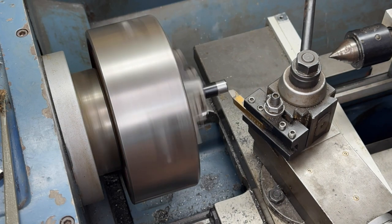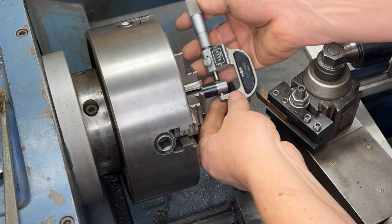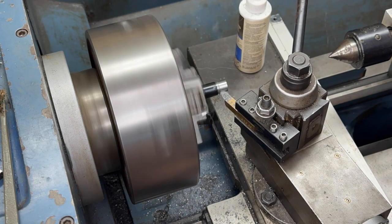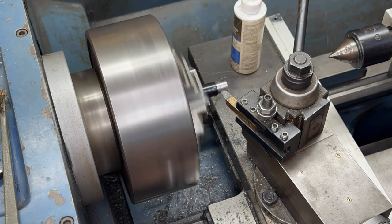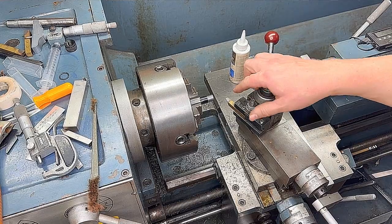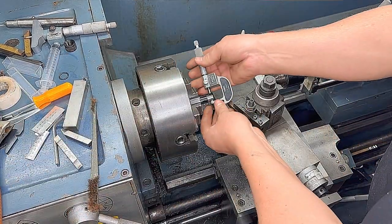We turned the outer diameter down to five hundred and sixty two thousandths of an inch. I checked it quite a few times to make sure it's the correct diameter — pretty hard to put that metal back after you've turned it off. So we're going to check this major diameter one more time to make sure we're turned down to five hundred and sixty two thousandths.